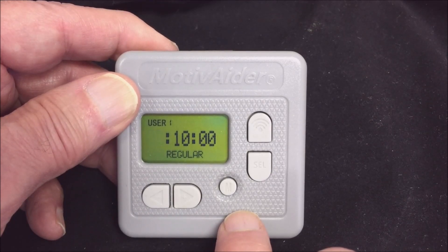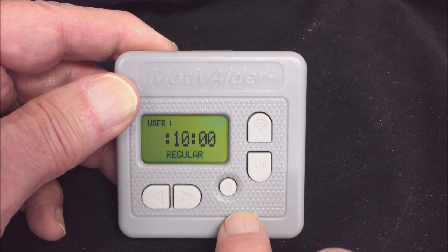The home screen is where you set the time interval. The time interval is the amount of time that will pass between vibration signals or prompts. So the shorter the interval, the more often you'll get prompts.